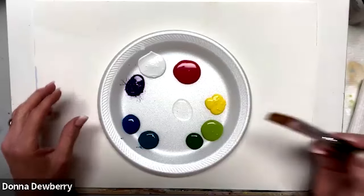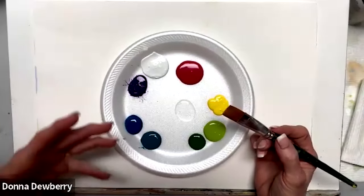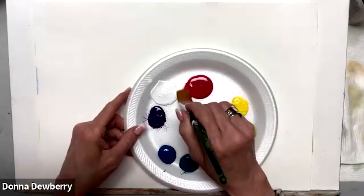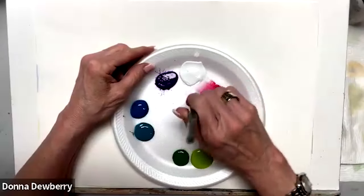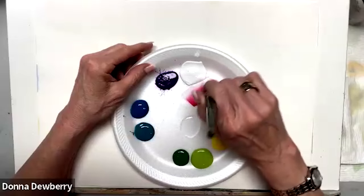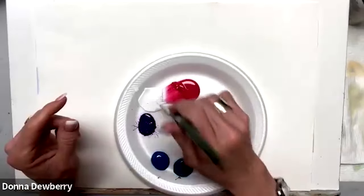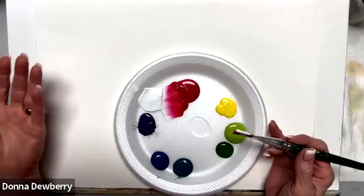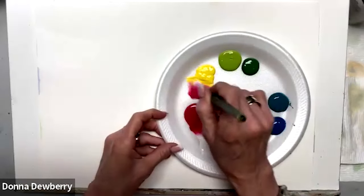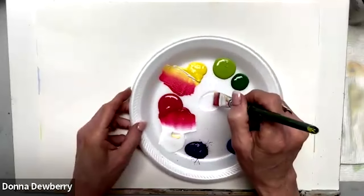I've got my brushes here — these are one stroke brushes — and I want to show you how we're going to do the hibiscus. We take a dampened brush, lay it on the paper towel, then come right here and double load. I have a double loader tool; if you go to practice strokes — I usually post a new one every Friday, and there are over 300 of them — they help you learn how to load the brush. I'm going to pick up some yellow on the white edge, work it in, and get a little more medium.